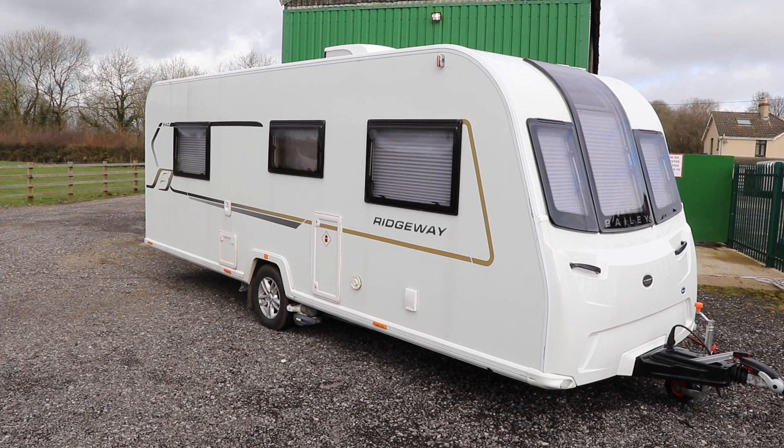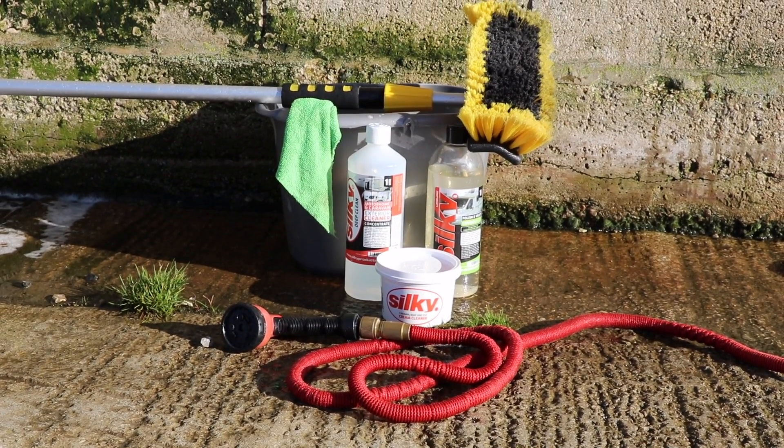We've got the dreaded black streaks, some green moss build-up in the panel joins, bird muck, road traffic debris, and when I removed the awning rail protectors earlier, lots and lots of muck. Deep cleaning the caravan body doesn't need to be difficult.